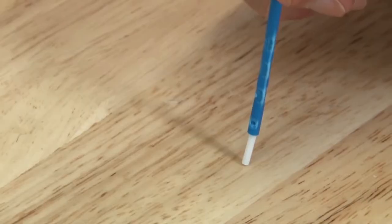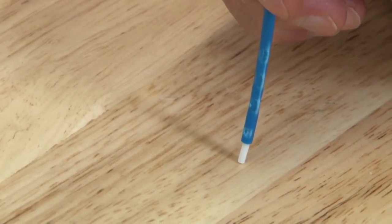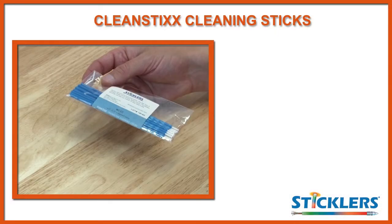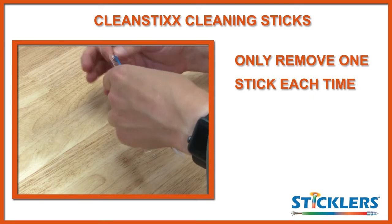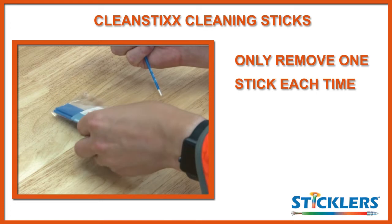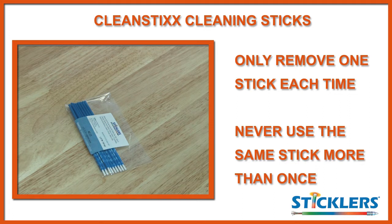The sticks have been engineered with a mechanical crimp so don't worry about pushing down too hard. If you do, the tip will retract back into the handle and prevent damage to the fiber end face. When using a cleaning stick, make sure you only remove one stick at a time and reseal the sleeve, otherwise you run the risk of contaminating the remaining sticks. Never use the same stick more than once, otherwise there is a high risk of cross contamination.